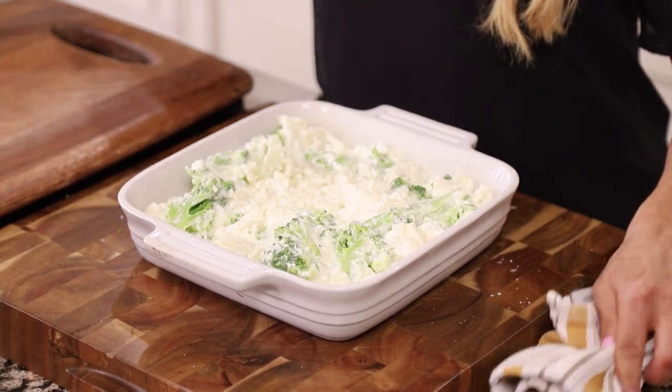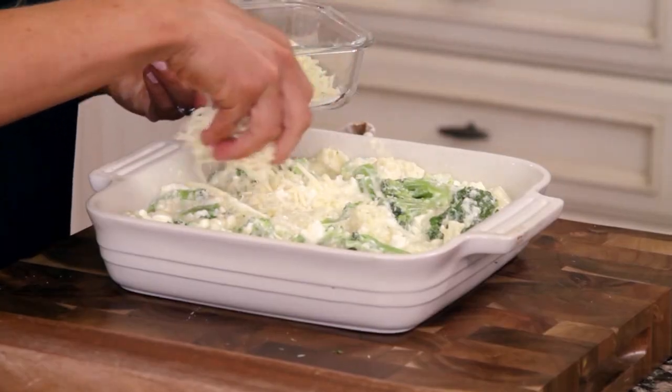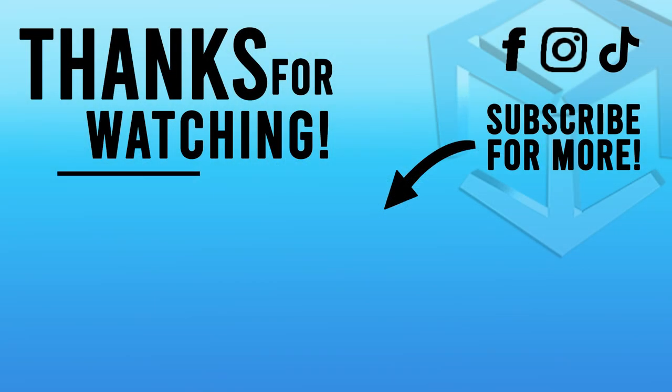It makes for a wonderful side dish with grilled chicken or any of your favorite cuts of meat. Then I'm going to top it with one cup of shredded cheese — you could do Asiago, mozzarella, cheddar, anything you like. I'm going to put it in the oven at 450 degrees for about 20 to 25 minutes until the cheese gets nice and bubbly on top.